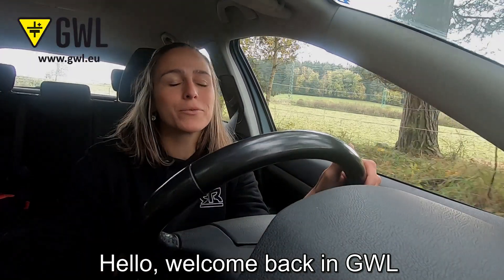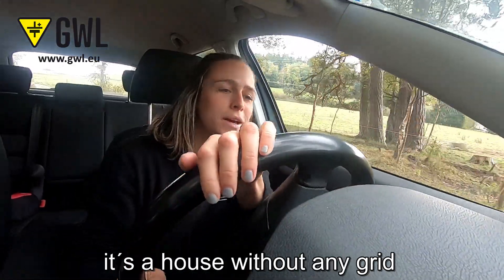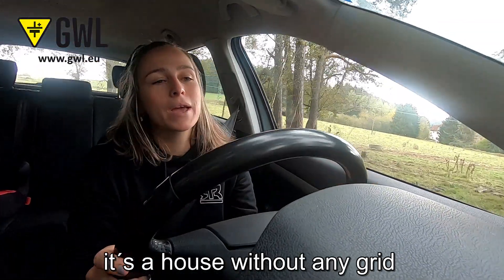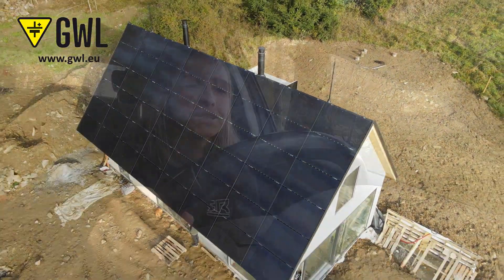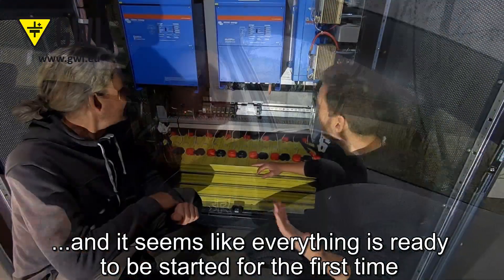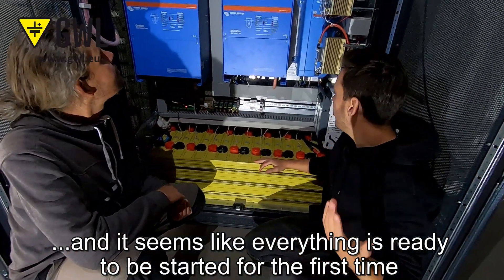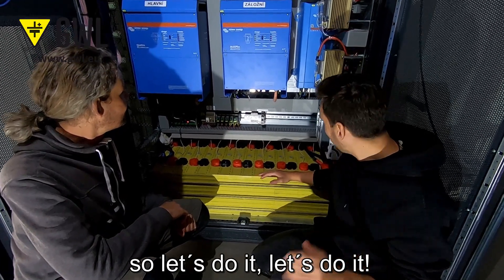Hello, welcome back! Today I am going to check out a sustainable house — a house without any grid. The last video was about solar panels, so let's have a look at what today will be about. It seems like everything is ready to be started for the first time, so let's do it!